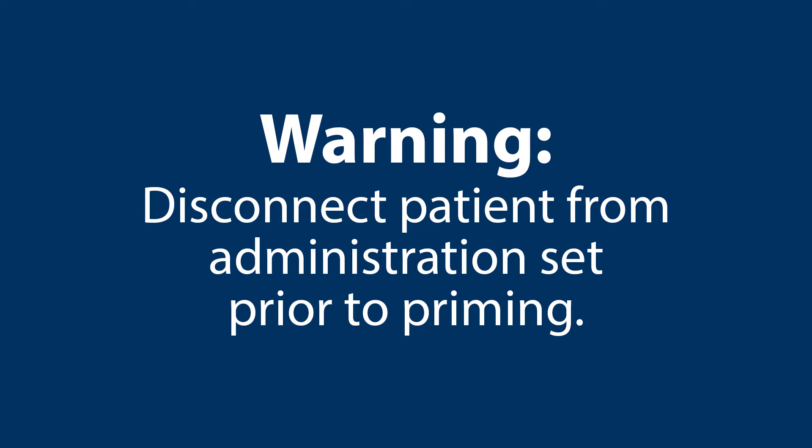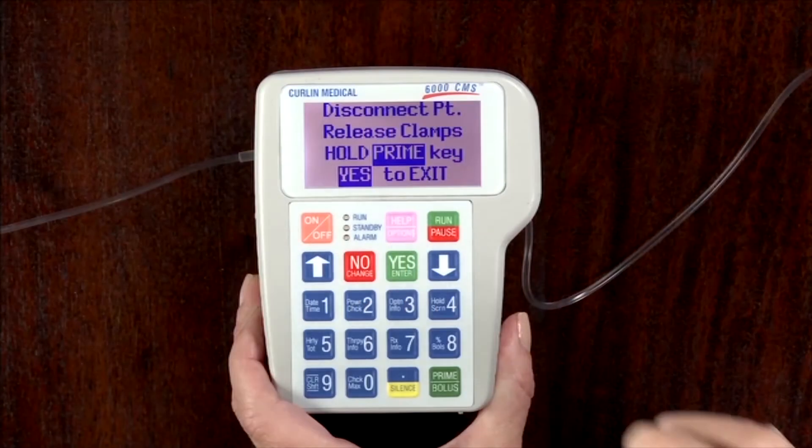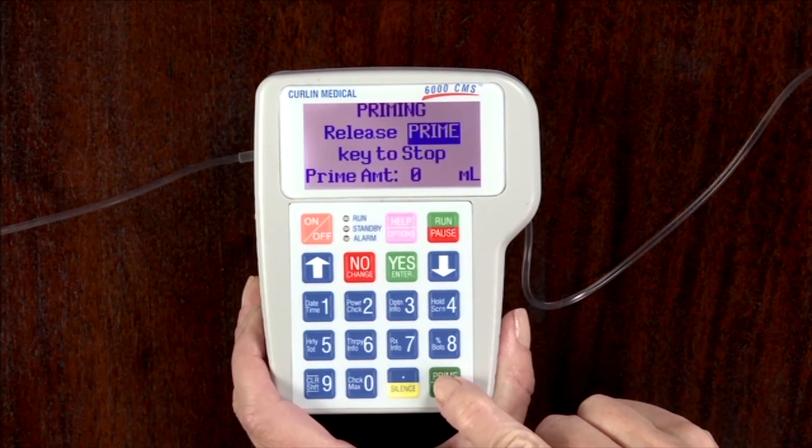The administration set must be disconnected from the patient prior to priming. Press the prime key again and hold the button down until the administration set has successfully and completely primed.